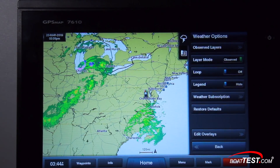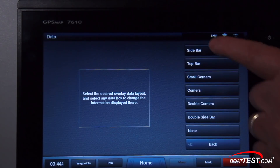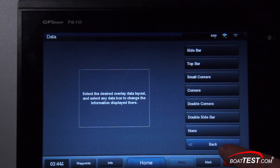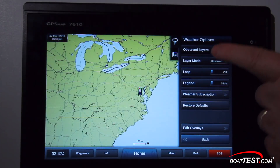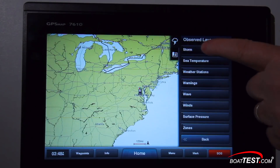Now let's return to the top of the list and talk about weather. With the second layer mode button set to Observed, tap the top button for Observed Layers — it gives you choices for current conditions. Since we had selected Precipitation from the home screen, we're going to set up just for that. We'll start with the Storm button.